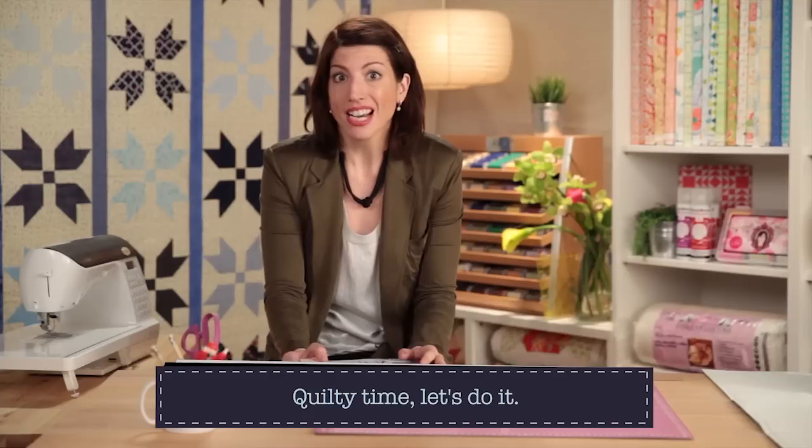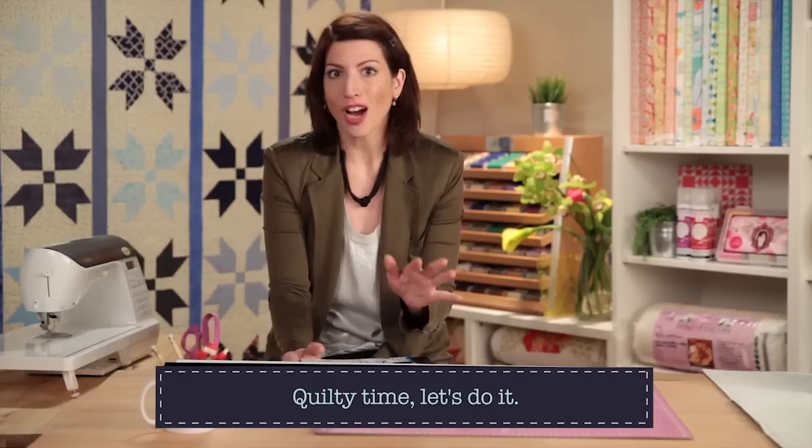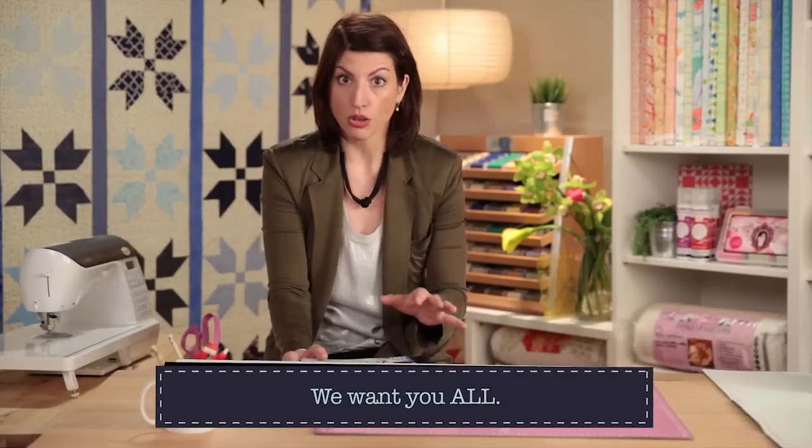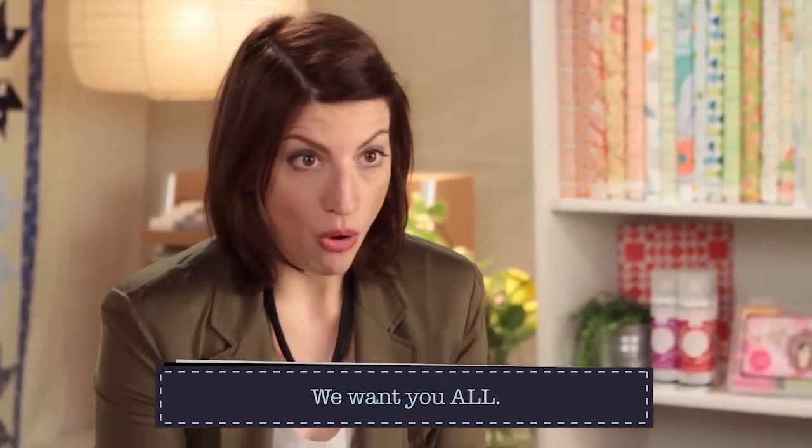Hi, thanks for watching the show. I'm so excited that you're here. We're going to talk about designing a quilt today. You may think, I'm not a designer — I leave that to the experts and then I just make the quilts that they design. That's fine. You can live your whole life as a quilter that way. But if you want to make a quilt that is yours from the very beginning, it's not as hard as you think. So first you need an idea — any design has to start with an idea.